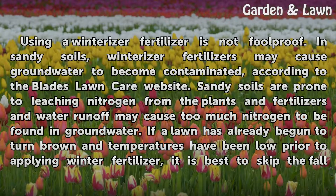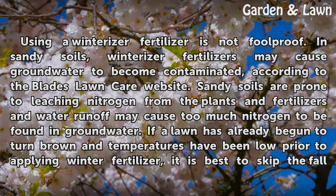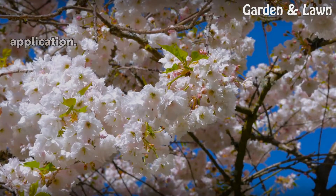Using a winterizer fertilizer is not foolproof. In sandy soils, winterizer fertilizers may cause groundwater to become contaminated, according to the Blades Lawn Care website. Sandy soils are prone to leaching nitrogen from the plants and fertilizers, and water runoff may cause too much nitrogen to be found in groundwater. If the lawn has already begun to turn brown and temperatures have been low prior to applying winter fertilizer, it is best to skip the fall application.